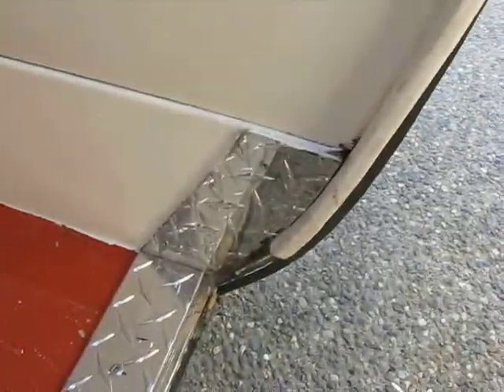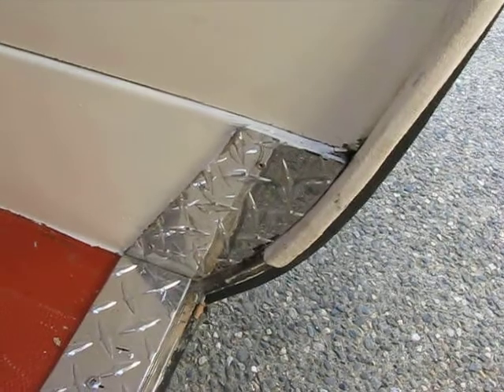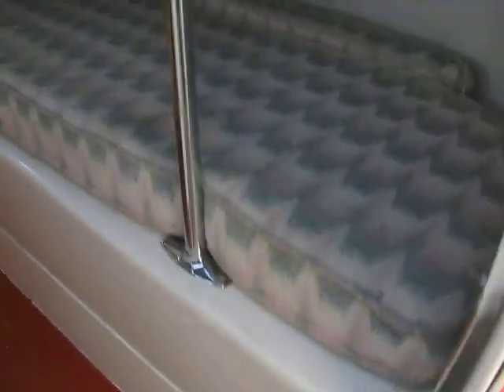There's a new rubber seal all the way around — top to bottom, both sides. I put a checker plate sill in, and where that little hole was, I put that in there.